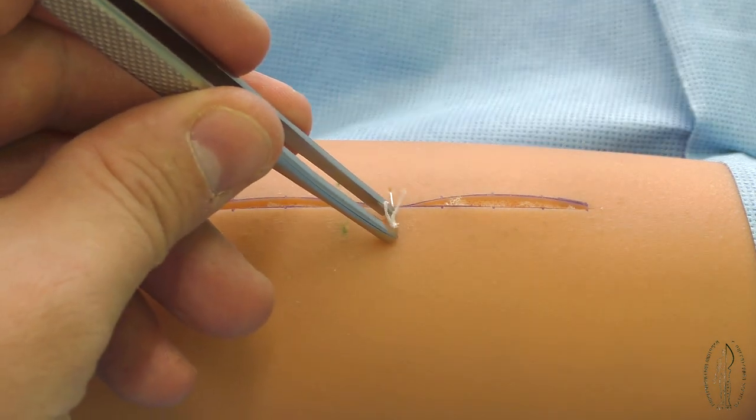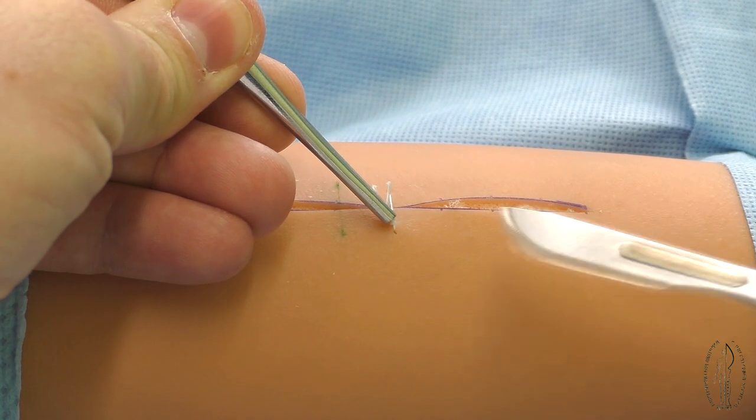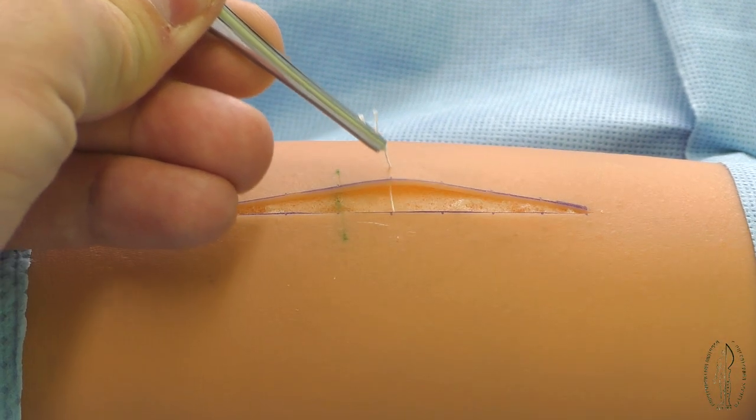A scalpel can be used instead of scissors for removal of a suture. In this case, after a knot tightening up by tweezers, the scalpel crosses the filament.